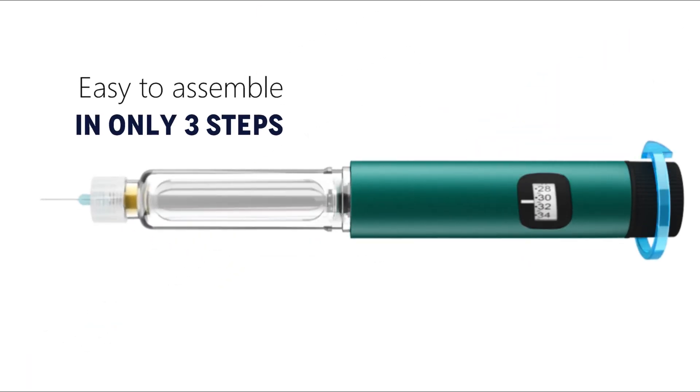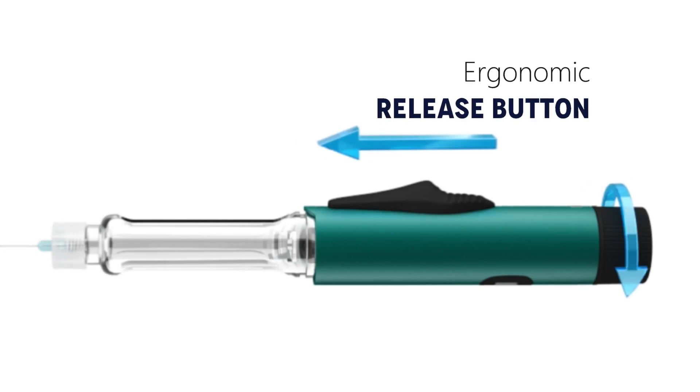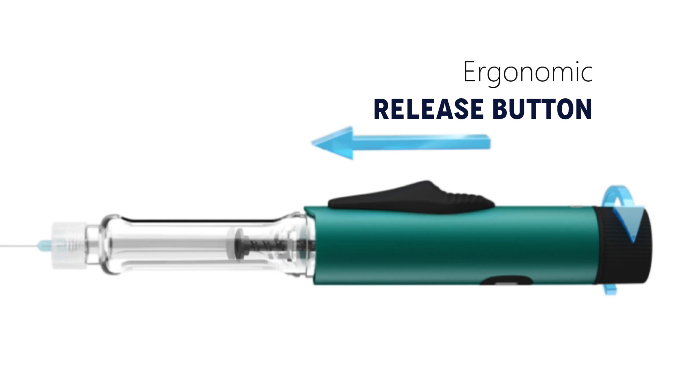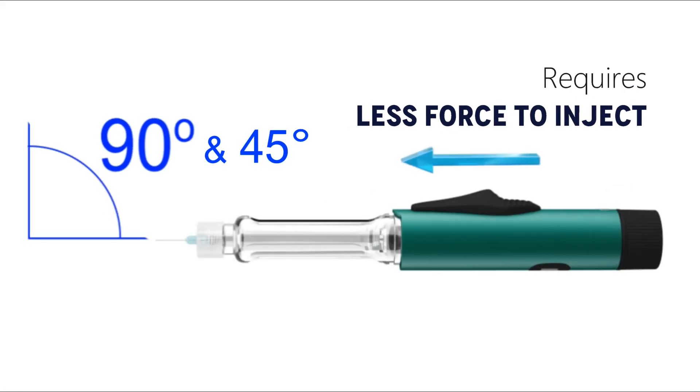It's easy to screw in the plunger. It has an ergonomic release button for easy use. Use of Bexumco's Gensoup Antu requires less force than traditional pens.